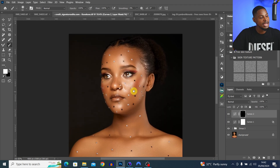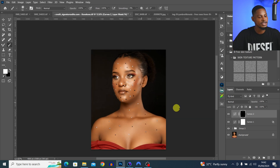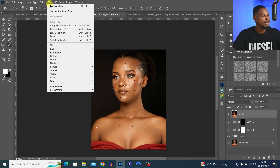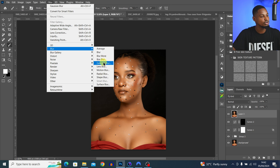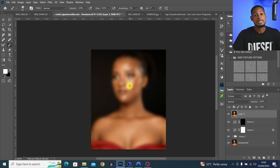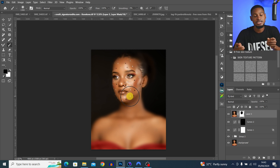This is the before and after. You can apply masks to anything inside Photoshop — filters or adjustment layers. For example, to blur the whole image but keep the face sharp, create a stamp visible layer, go to Filter > Blur > Gaussian Blur with a value of 64, then add a mask and use a black brush to paint over the face and hide the blur from there.